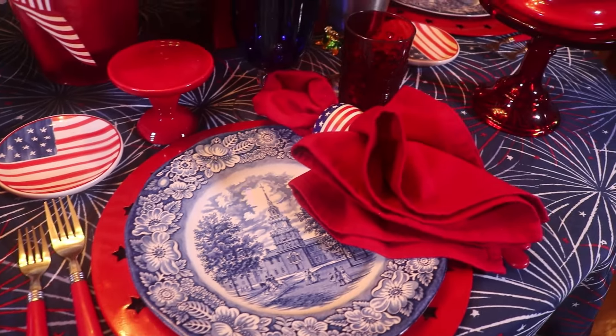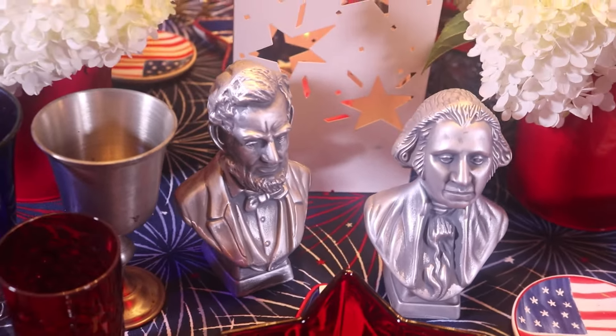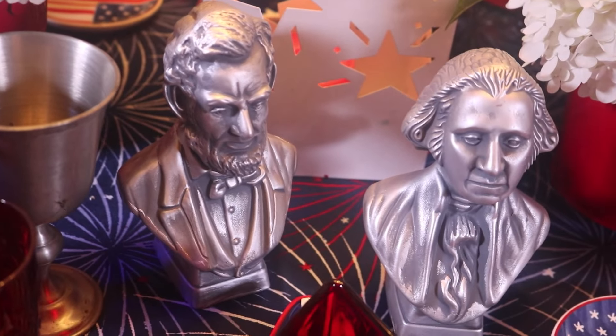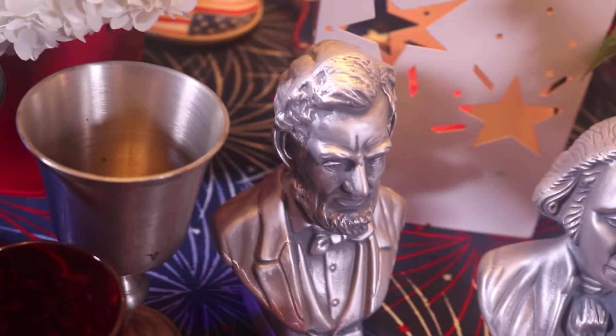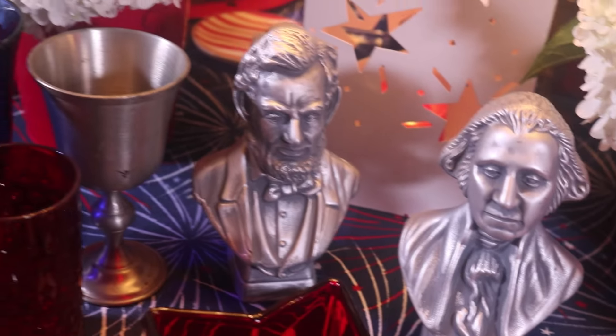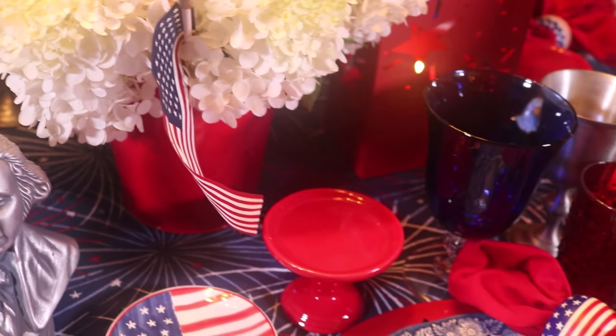Here I've got Abe and Washington — these are Avon perfume bottles. I think we picked these up at an estate sale. They were gold — really gold — and I didn't like the color. I thought, I'm not going to use gold for a patriotic table, so I'll just spray paint them. It's not like they're a valuable antique. I just sprayed them gray and then used some silver rubbing buff. I thought our presidents looked much better in a silver tone along with the pewter. They still have the Avon cologne in them — it's really strong, but I like it.